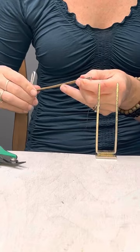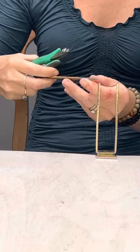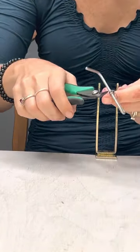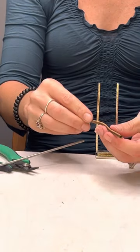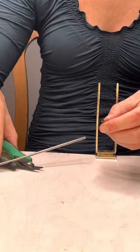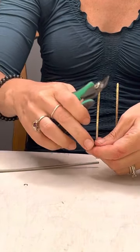Once you get to the end, you just snip your wire off, and then you snip it off at the top as well. Then you can just pull that coil off. See right there where it starts — it's a little off center and doesn't match up very well, so I'm just going to clip that off.